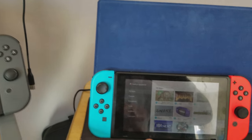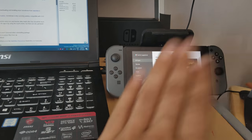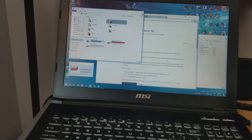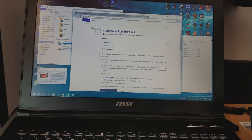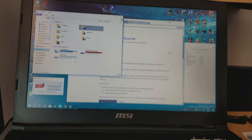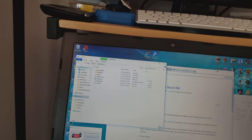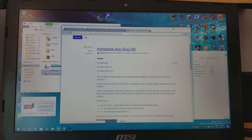Some of the apps within it and emulators may run better on 4.1.0 — lower firmware versions do work a little better with the emulators themselves. The store works on both. So now what you're going to have to do is plug your micro SD card into your computer and go to this website.